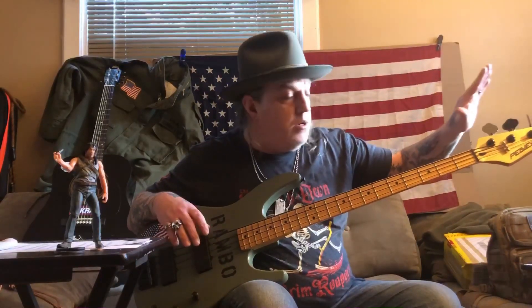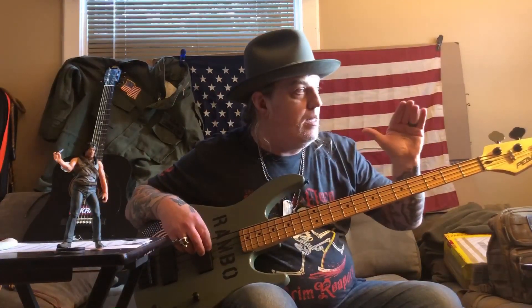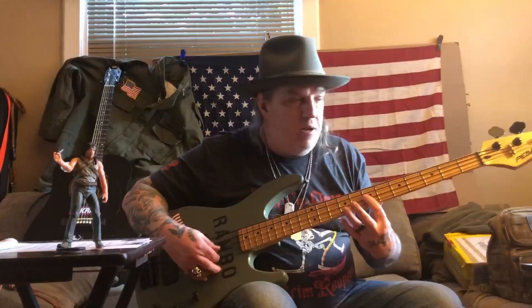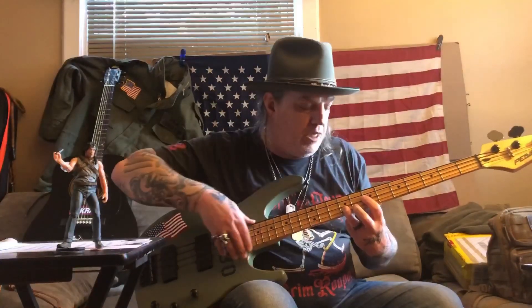This amp is a Fender Rumble 500. Unfortunately, I can't get the full effect of it through this little cell phone that I'm using to record. So I elevated it a bit. My original video, the camera was just shaking.